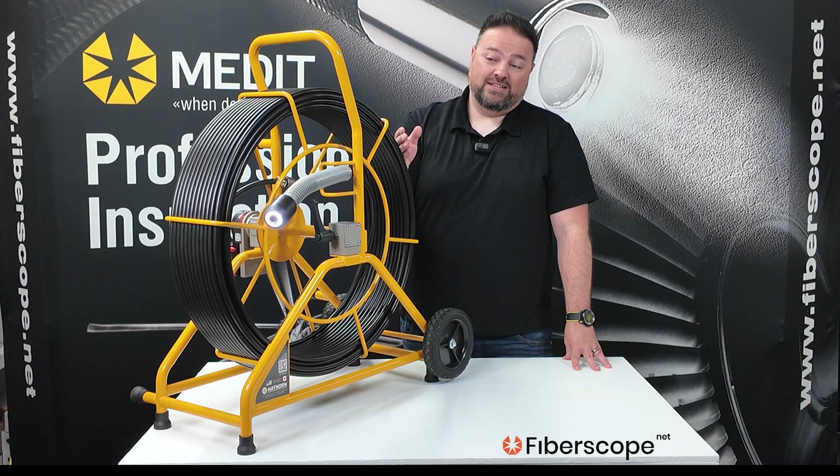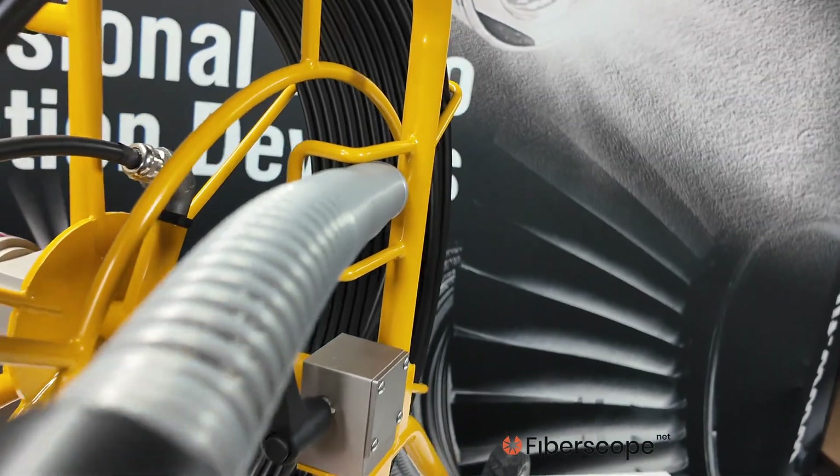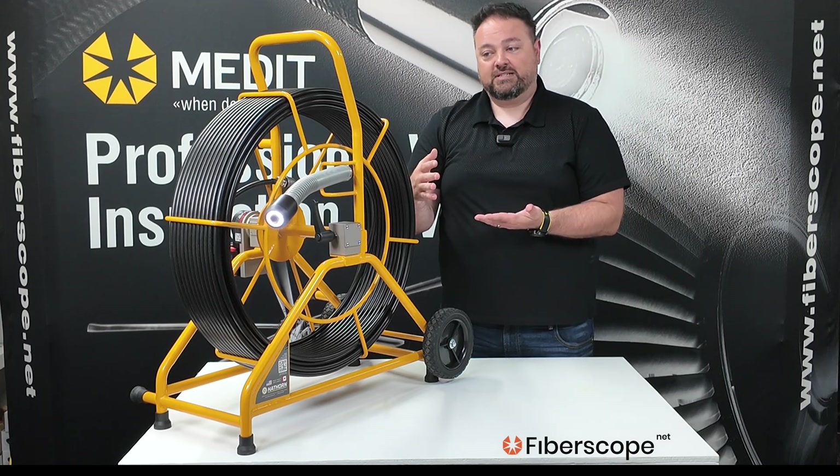We also have camera heads for these bigger ones in 1.23-inch, 1.43-inch, and 1.68-inch sizes. You can get those in straight view or self-leveling, which keeps the image always right side up.